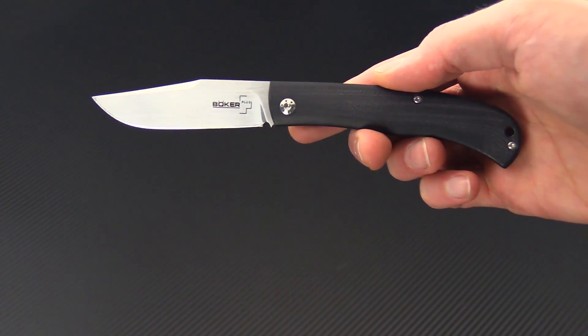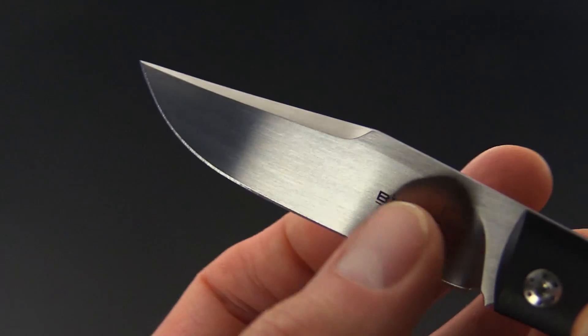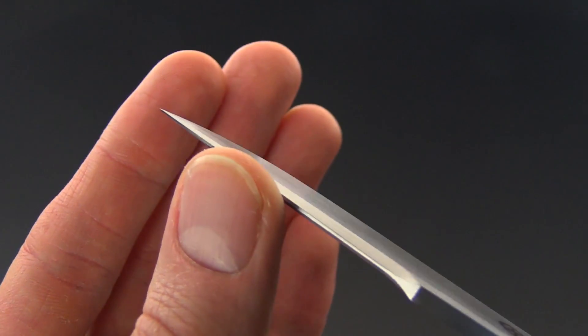This is a more modern interpretation with a blade made from VG10 stainless steel. It's got a nice hand-rubbed satin finish with a long swedge for a very fine tip.